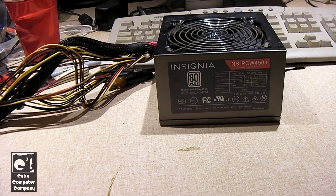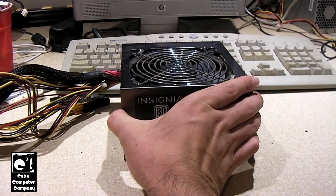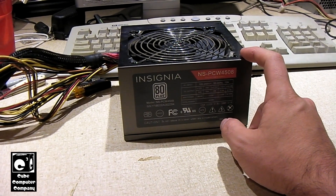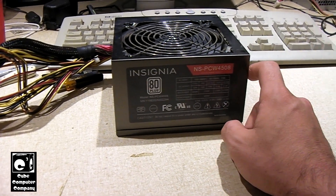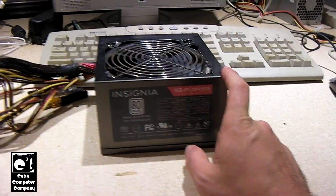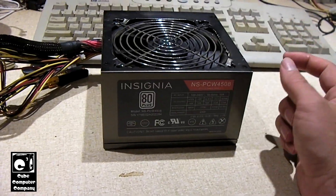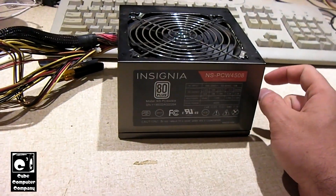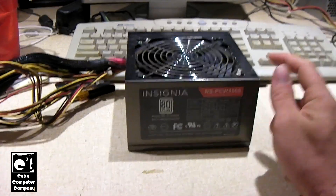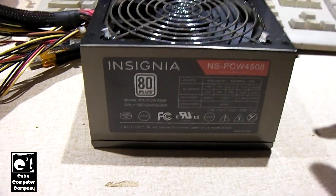Hey everybody, here we have this Insignia power supply that came out of a Dell Optiplex 390 system. This was something that got installed to replace a failed power supply in that system. I pulled it to have a look, and also because this power supply was definitely oversized for that computer. I figured it would be a nice opportunity to make a video about it. I looked online on Best Buy's site and Best Buy no longer carries this power supply — they probably moved on to some new model. Let's go ahead and get you a look at the spec label.